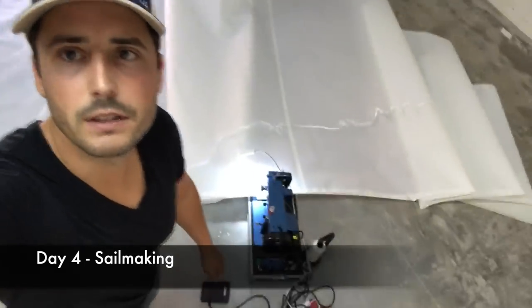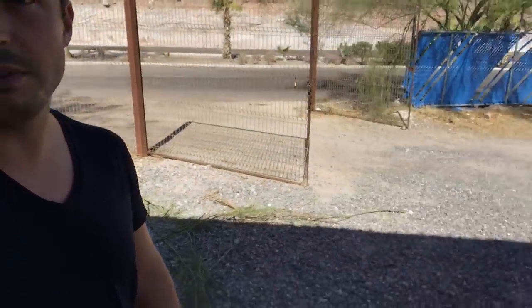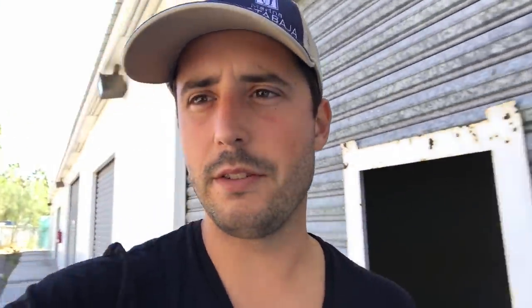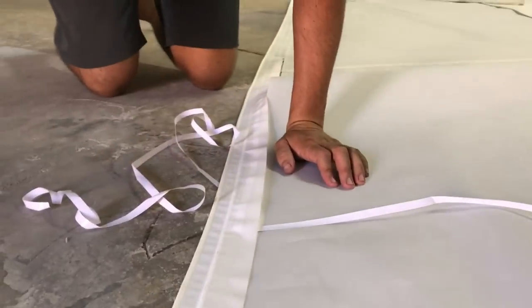It's day 4 on the sail making project. Just working on the luff tape right now and it's a bit challenging to do by yourself. Kona is not much help right now — I have to keep an eye on her because she keeps wandering around. You can see here we are installing the luff tape that will be sliding into the roller furler track. The right tension is key for a nice smooth finish.